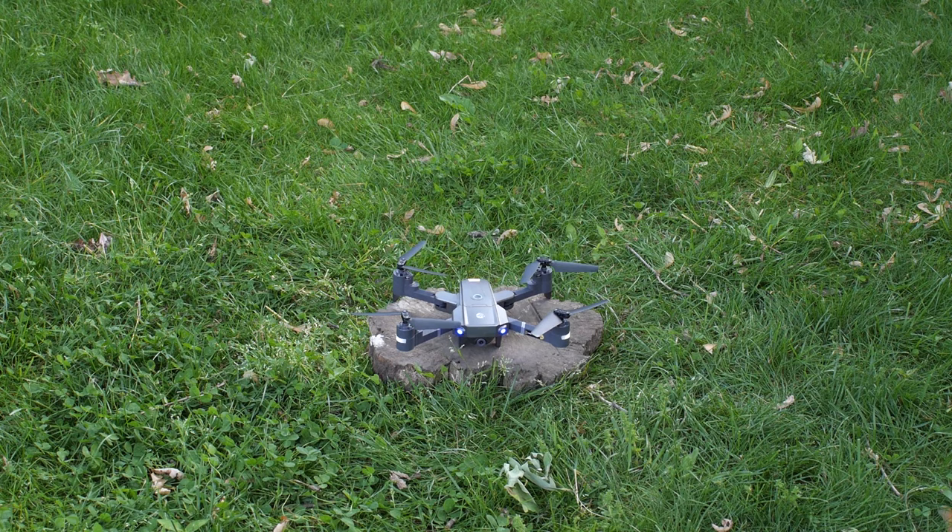With the drone fully powered, it is now time to calibrate it. Make sure you are outside, in an open area free from magnetic interference, and make sure your drone is on a flat, even surface.